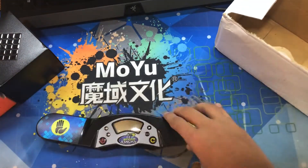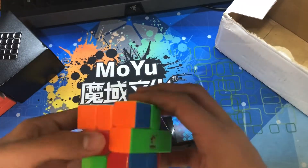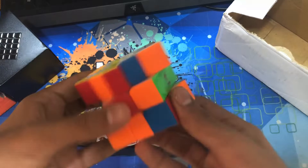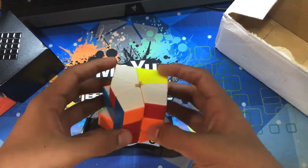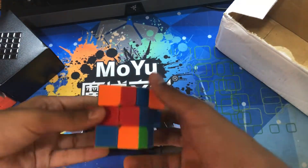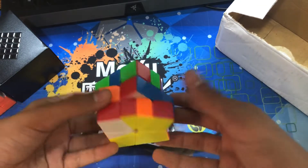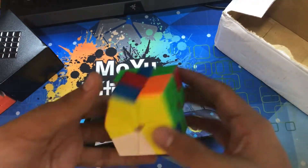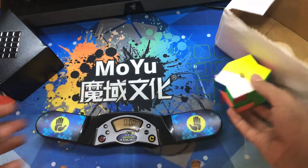Let's just do a quick solve with a simple scramble. It's yellow on top so it's probably going to be bad anyway. This is not the best out of the box — I've heard such good things, I expected it to be a bit better. I can't really do a proper solve because it's yellow on top. I'll just solve that quickly and leave it aside.